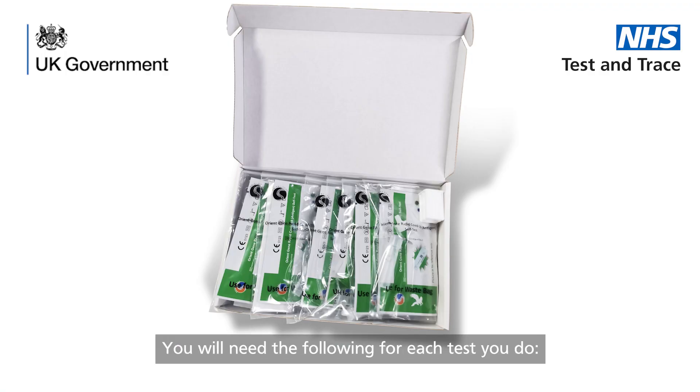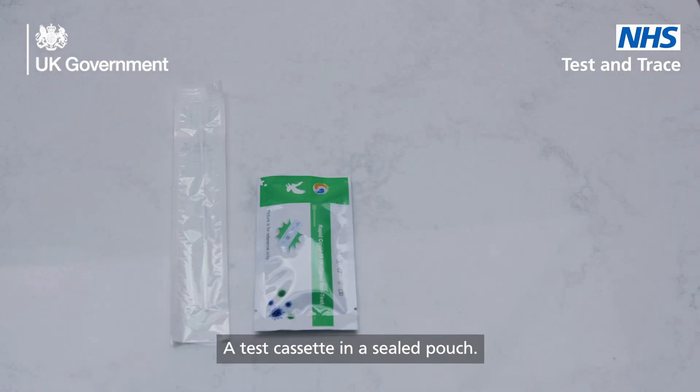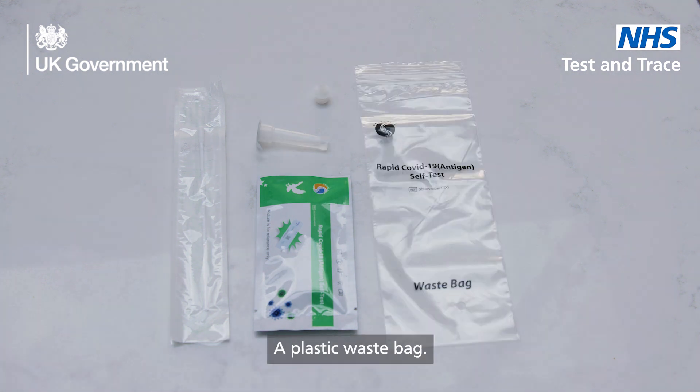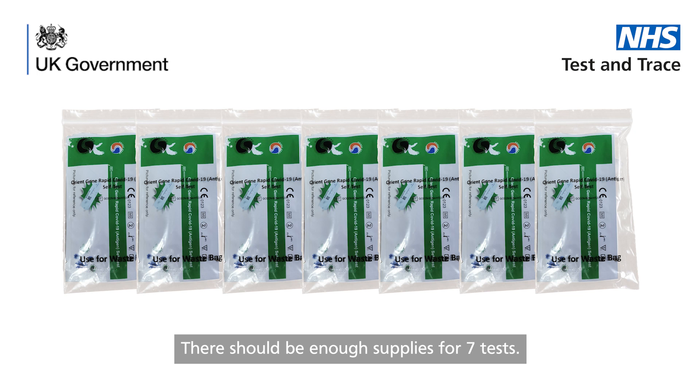Run one test at a time. You will need the following for each test you do: a sterile swab inside a sealed wrapper, a test cassette in a sealed pouch, an extraction tube with buffer, a nozzle cap, a plastic waste bag, and an extraction tube holder. These are reusable so do not discard. There should be enough supplies for seven tests.